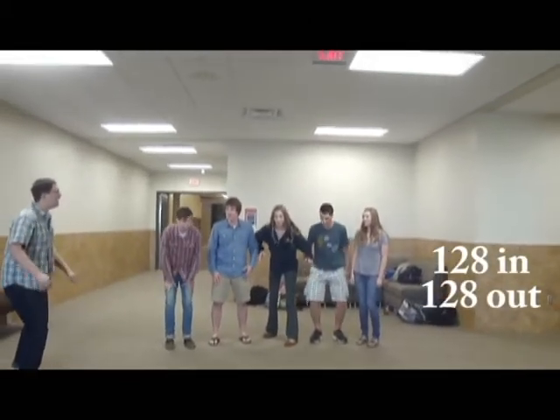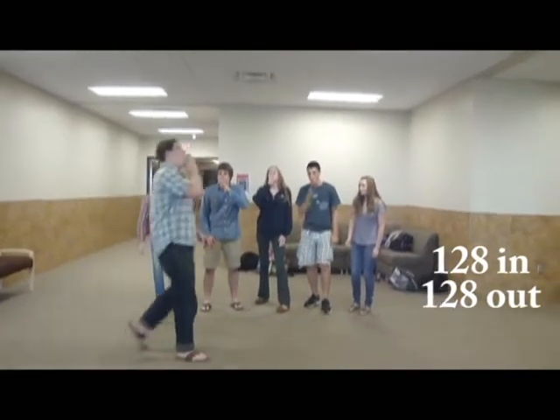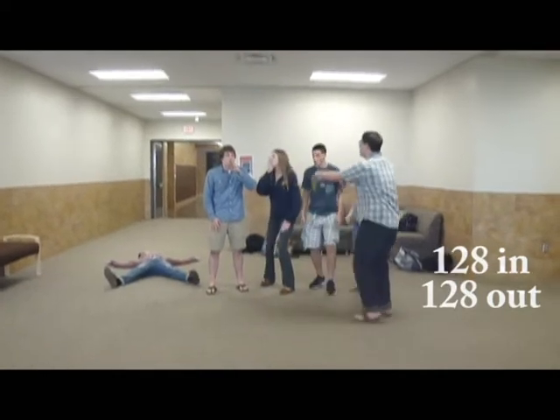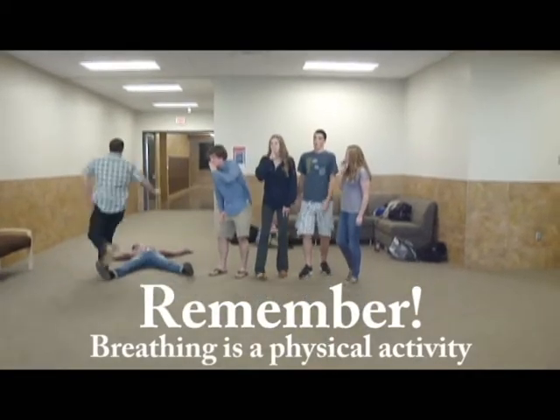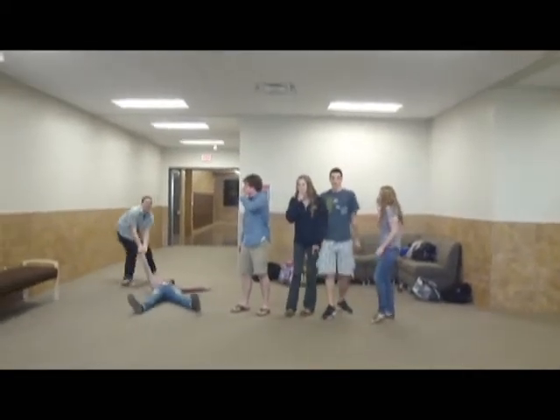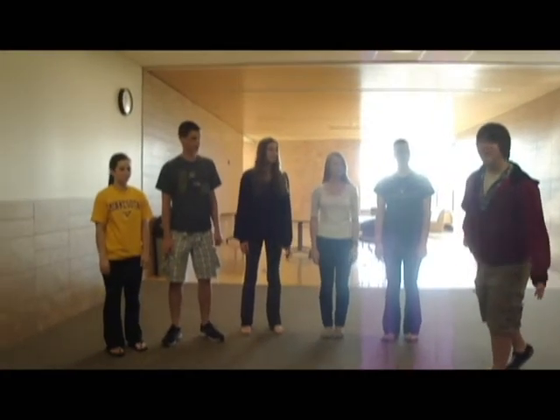No, keep going, keep going, keep going. He's fine. Welcome to the Breathing Gym Tea Party. Okay, next we're going to do five in and a dragon.